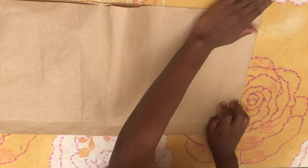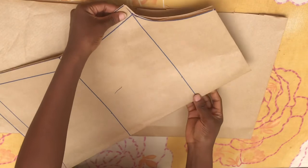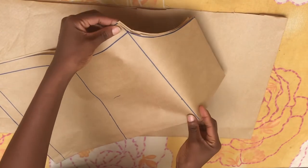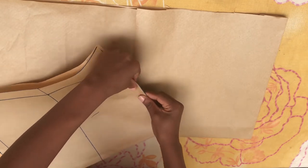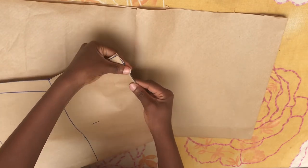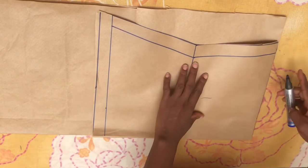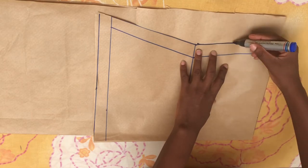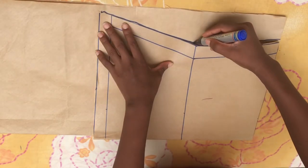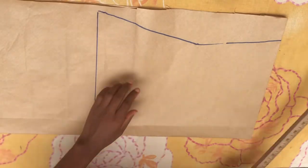Now bring the front piece and place it on the pattern paper. Before placing it, fold in this part of the front piece, then place it on the pattern paper. Now just trace out exactly what you have there on the pattern paper to cut out the back piece.